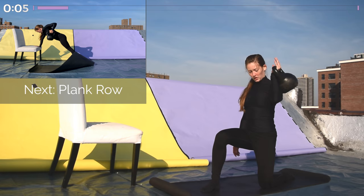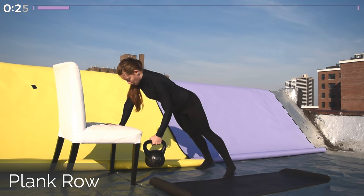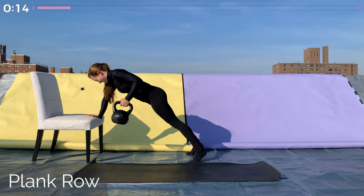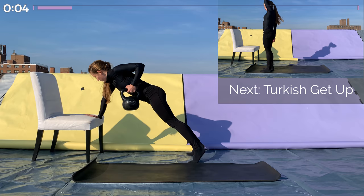Next is a plank row. Use a chair, a couch, a table, a step — whatever you have available — just to elevate your body a little bit. You want to be in a plank position on one hand, and the opposite hand is rowing. Keep the kettlebell in the same hand it's been in for the past two exercises. Keep your shoulders square — both should be the same height from the ground — and row up to your ribcage, pulling your elbow back toward the ceiling. Maintain a nice plank position with abs tight and hips tucked. Don't let your hips come up.